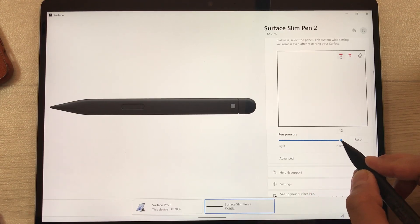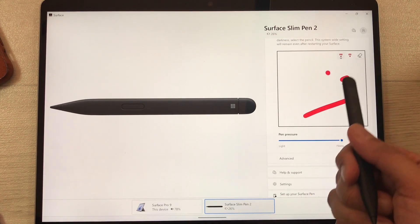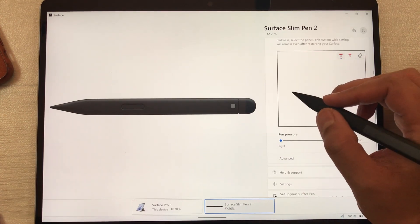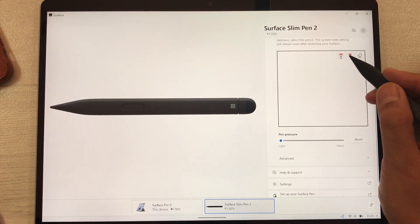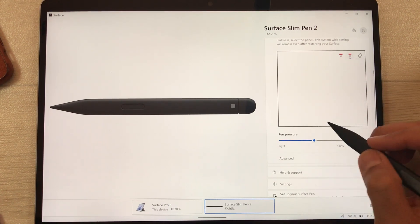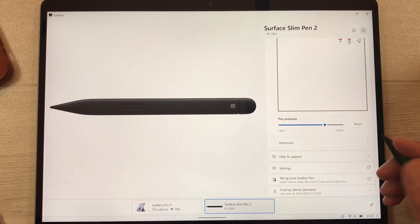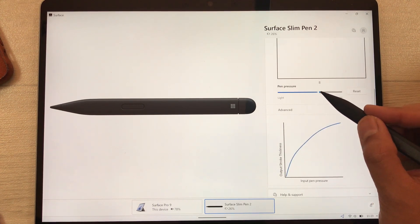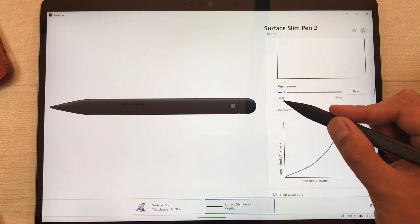There is a bar where you can make pressure light or heavy. For example, if I make it heavy and write, you can see the difference. If I make it light and write, this is how it looks. You can select pencil or pen to test. You can also check the advanced graph option — when you change the sensitivity the graph changes, showing you the output stroke thickness versus input pen pressure.